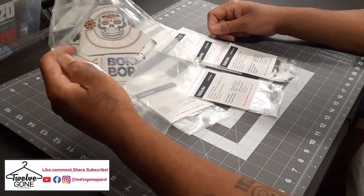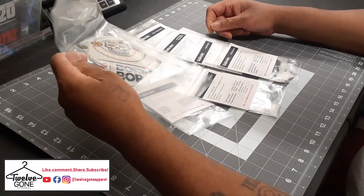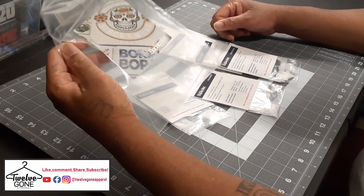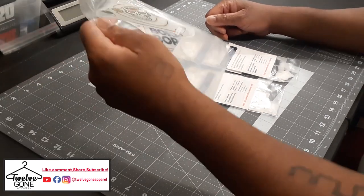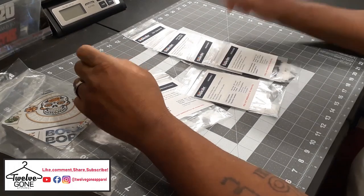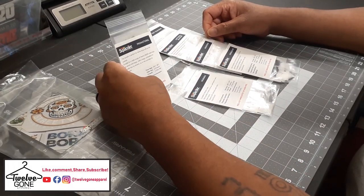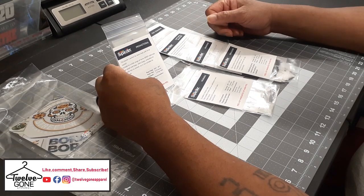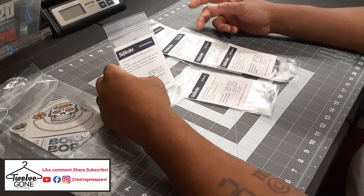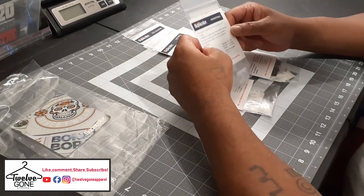So this is the super color sample pack. I don't even know if they have this one anymore, but I've had this for a while from when super color first came on the scene. I wasn't really interested in it then, so I've just been setting it aside. But now I want to get into the full color, so I'm gonna do a couple tests to see how they work out.